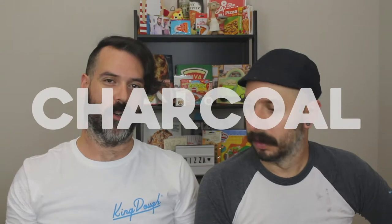Hey guys, welcome to Son of a Pizza Man. I'm Enzo. And I'm Dave. And today we're talking about activated charcoal pizza.